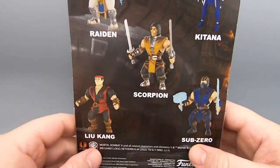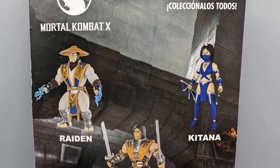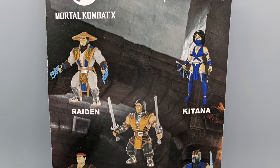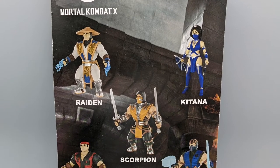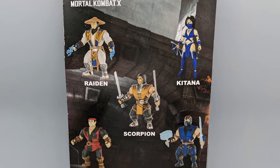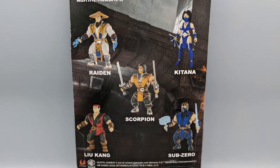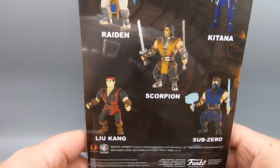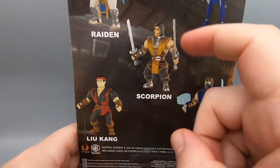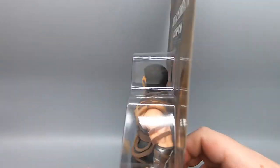One more thing before we do that — these weren't the only figures available. There were also variants, exclusives, and chase figures, so on and so forth. I'm sure every single one of these figures had a chase variant. I thought there were more Mortal Kombat figures than just these five — maybe this is just the first series. One of the figures I have is actually a chase figure, and we'll see once we get these open.